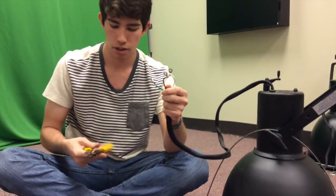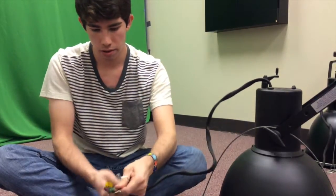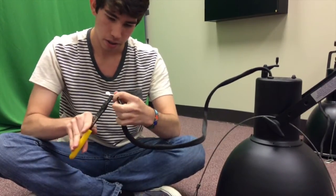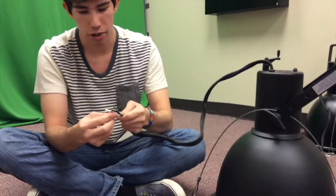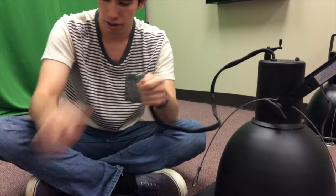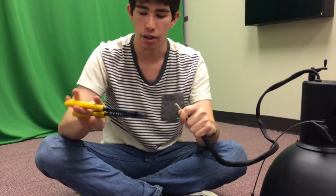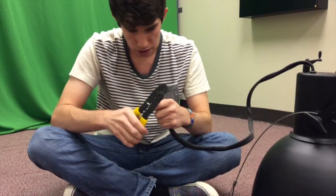Cut off the terminals — go ahead and use your wire cutters and snip those off. Go ahead and do the last one. Now that those are off, you're going to want to strip each wire. This wire here is 16-gauge wire, and depending on your strippers, you can choose which hole. For certain types of wire you can go with the bigger hole or the smaller hole.